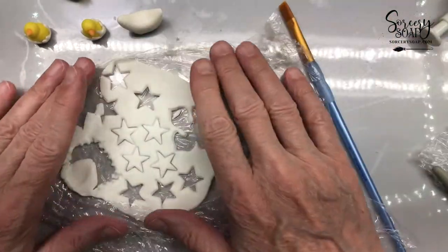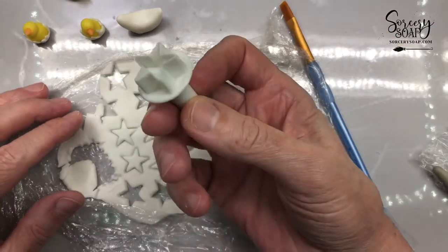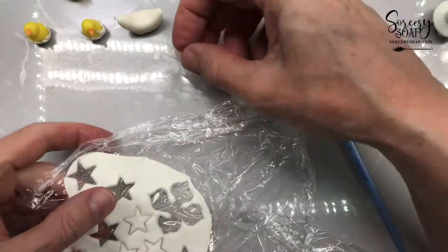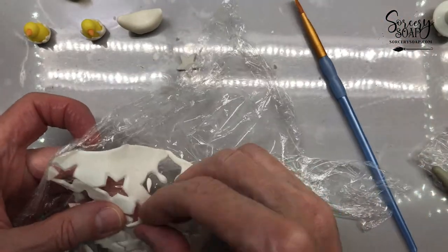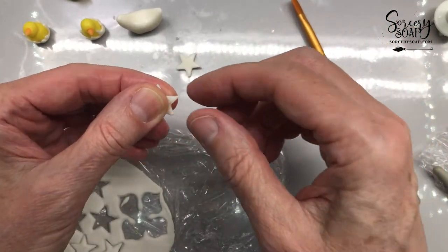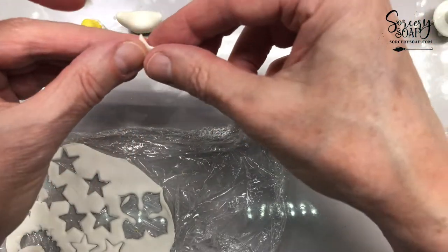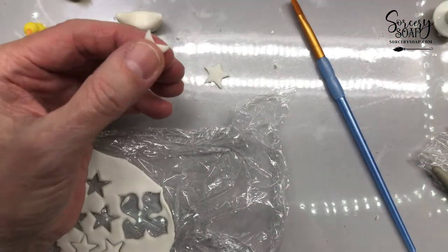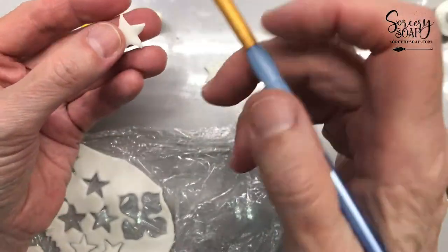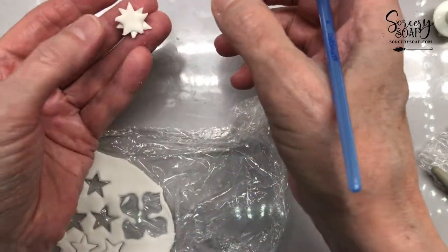So I rolled the soap dough out and I made these little stars with this little plunger, and we're going to make a half eggshell. I need to make a bunch of these — a little bit fiddly — so squish them out a bit. They don't have to be perfect, by the way, which is kind of endearing if they're not perfect. But they can be perfect too; it doesn't matter.